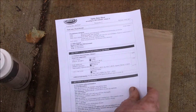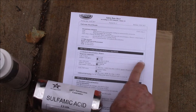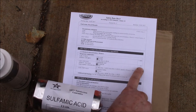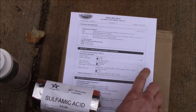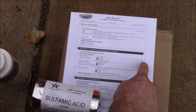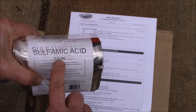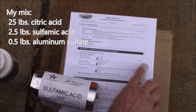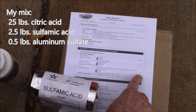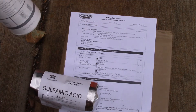Looking at the ratios: it's about 60 parts citric acid, 5 parts sulfamic acid, and 1 part aluminum sulfate. Ignoring the other third — whatever that filler is — that's about a 12-to-1 ratio of citric to sulfamic. So with 25 pounds of citric acid, I'd want about two pounds of sulfamic acid, and roughly half a pound of aluminum sulfate.